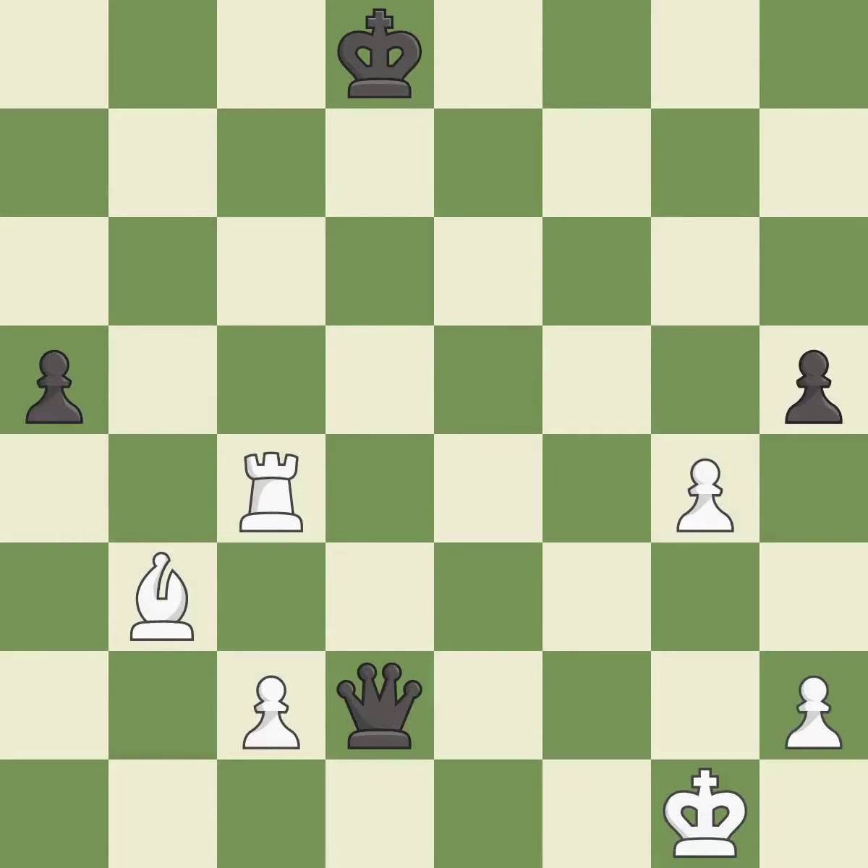This captures a vulnerable pawn — it is best. This move puts the pawn on a safer square — it is best.